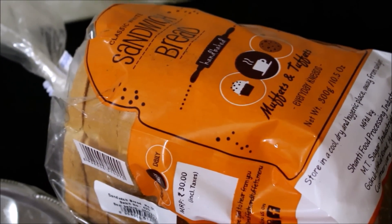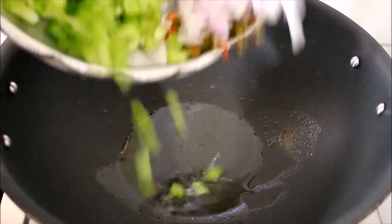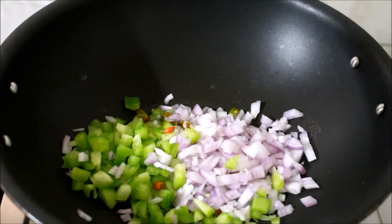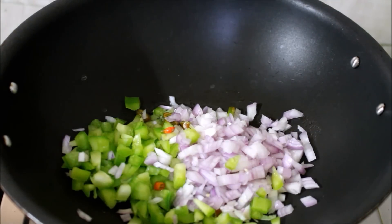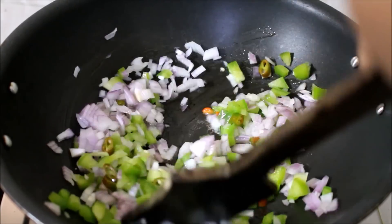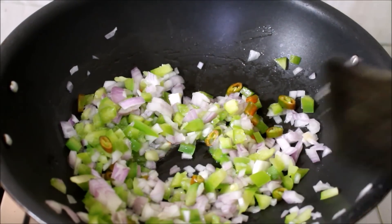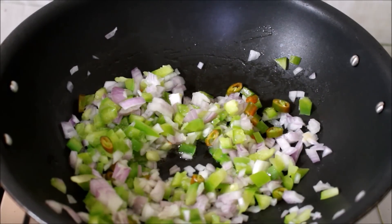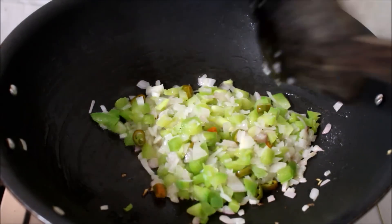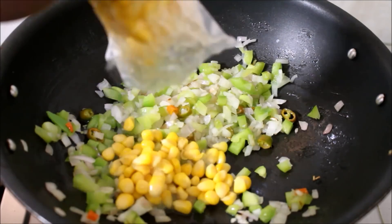I am going to start preparing the masala. I have heated a wok with two tablespoons of oil on medium flame. Once the oil is hot, I have added the chopped onions, capsicum, and chillies. I am going to fry the onions and capsicum till they soften a bit. People who prefer extra heat can add chillies or avoid it. Since we prefer extra heat, I have added extra chillies — this is only going to be for adults.